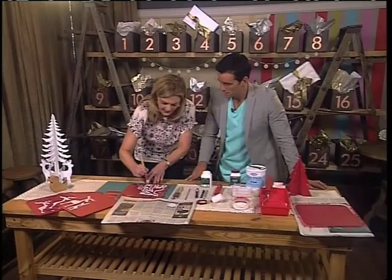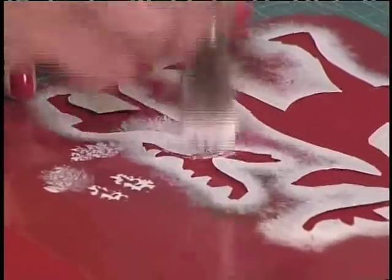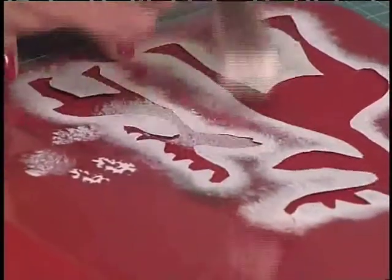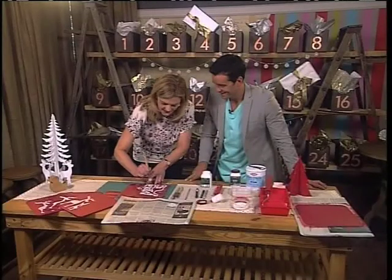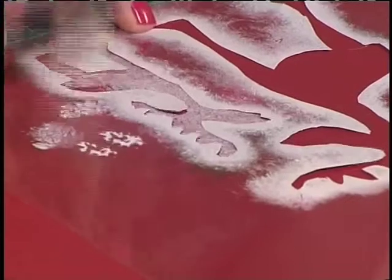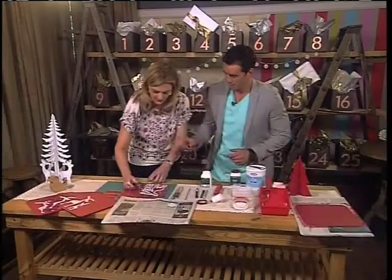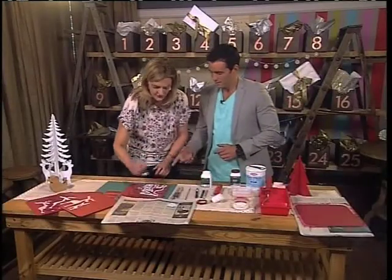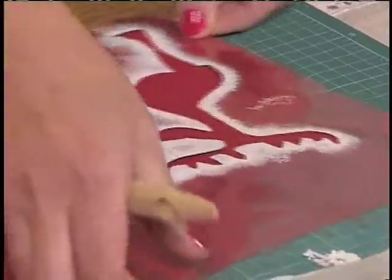I'll do the baby one. Start in the stencil in the middle — this is called stippling. You just tap it like this. This is a great technique to remember when you're doing work on your house. Work away from the edge of the stencil, don't work under it. Can you lift it up there just to show us the edges? We'll have a little reveal — reveal our baby moose.